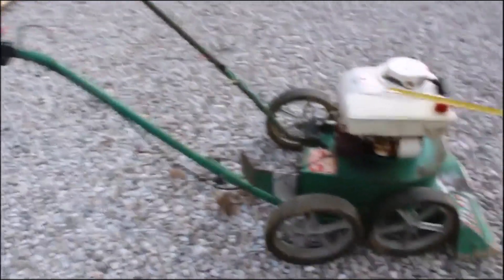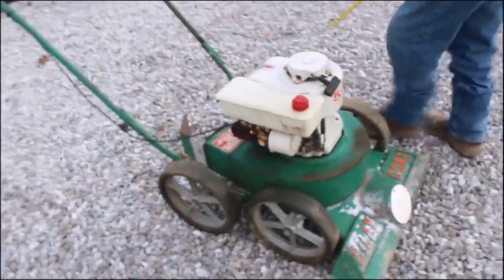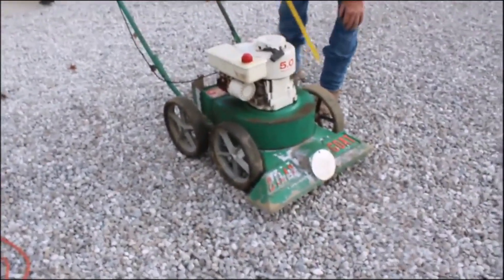I'm selling it as-is. We never tried to start it, I don't think. It's a pretty neat little outfit.